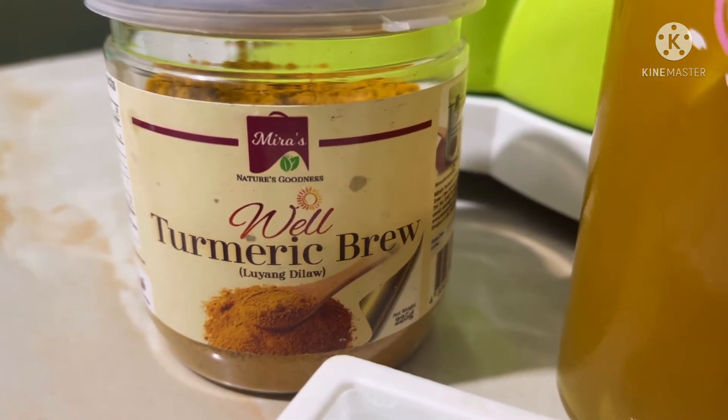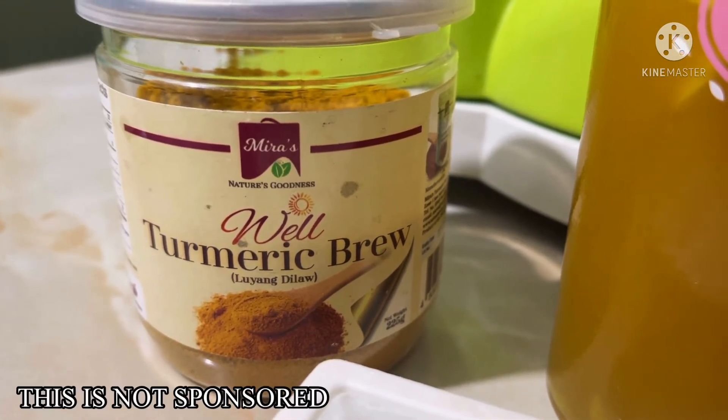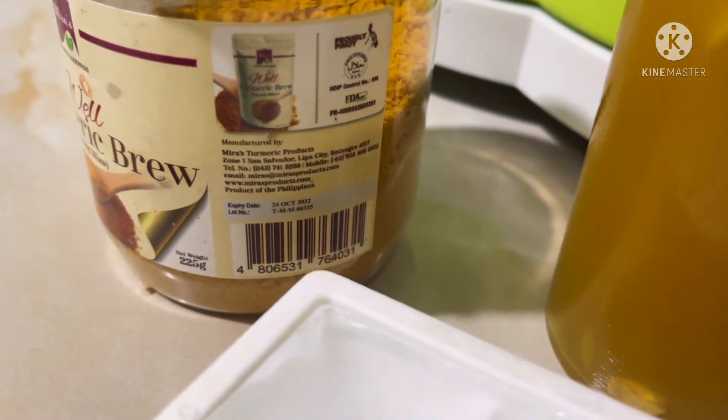Itong Miras Nature Goodness Well Turmeric Brew Luyang Dilaw. So supposed to be yung nakalagay sa indication ay 4 hot lang — 4 hot lang yung nakalagay sa kanya. Pero pwede naman siyang gamitin kahit na malamig.